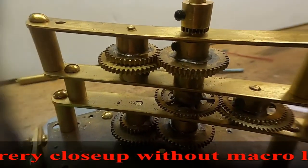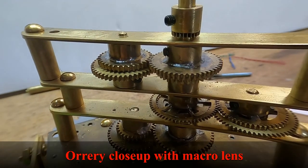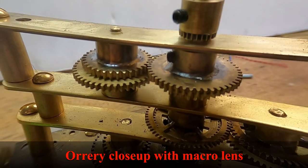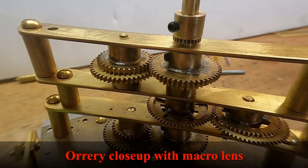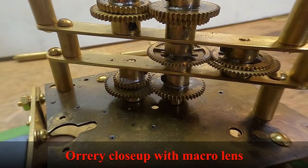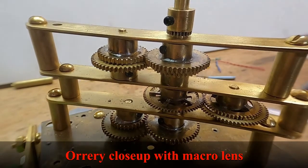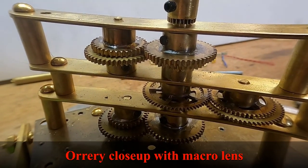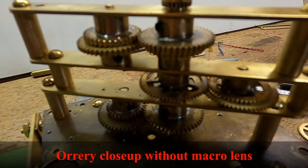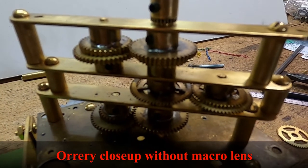A little close-up of the gear works on the second orrery without the macro lens. Now we'll put the macro lens on. You can see the picture is much sharper and you can see the gears turning. There you have it — macro lens in action.